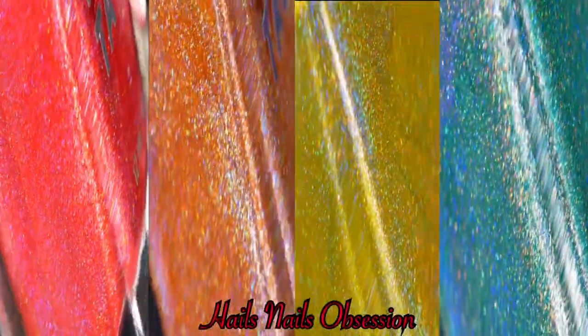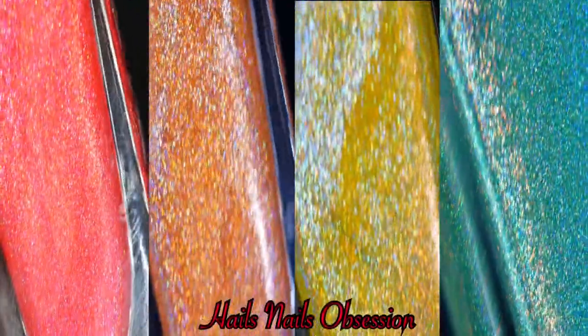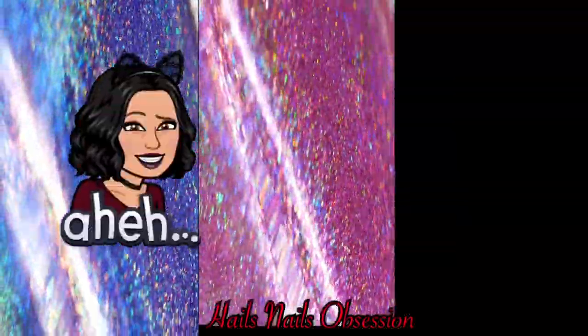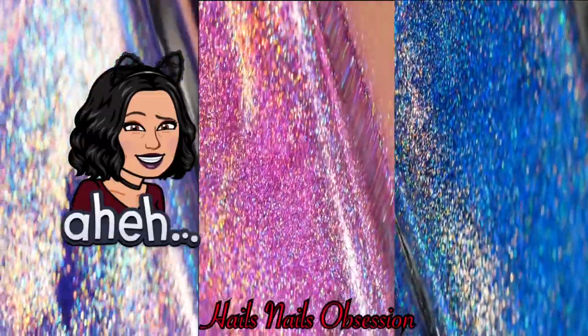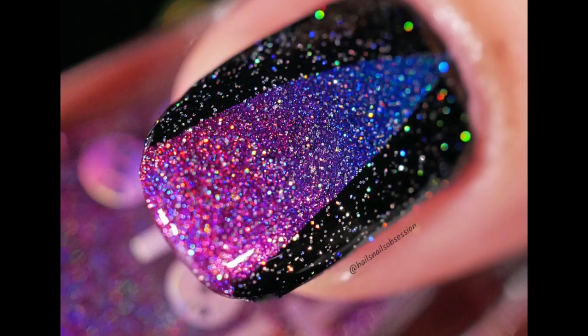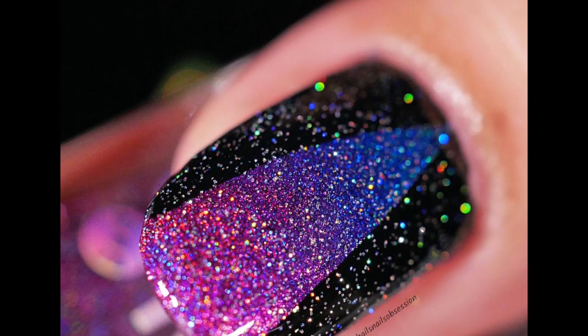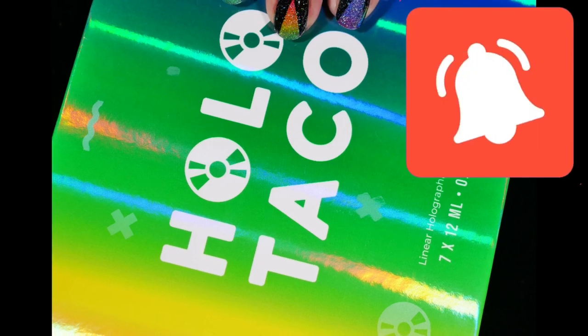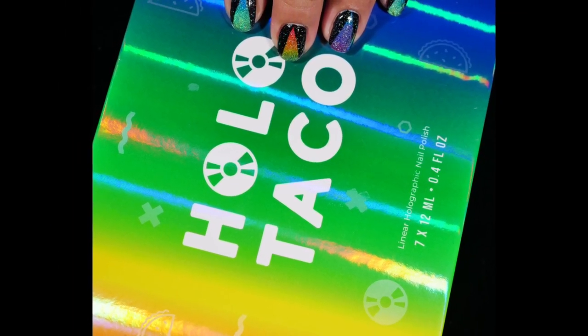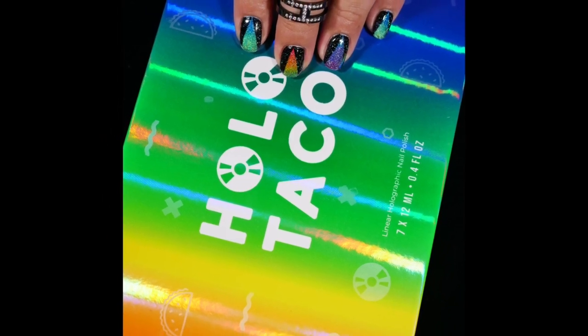I'll definitely keep these for my collection, though I might not use them too much since they're pretty expensive. Don't forget to subscribe to my channel if you want to see more nail art, and keep a lookout for some changes coming. Ring the notification bell so you know when I upload a new video. That's all for today — thanks for watching, see you guys soon, bye!